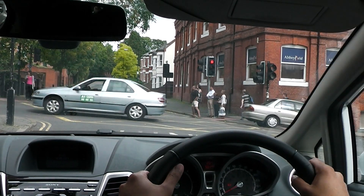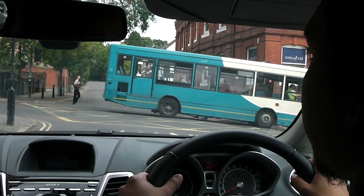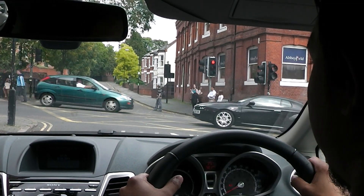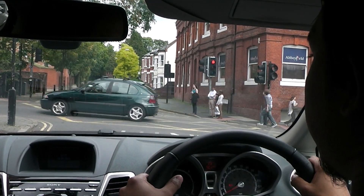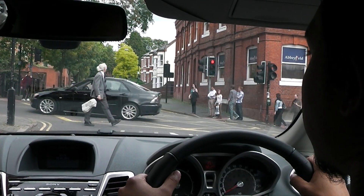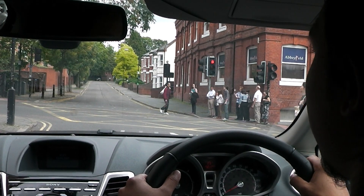From a traffic light, do I need to check my blind spot? No — just a quick glance in the two door mirrors. Going straight? Yes.